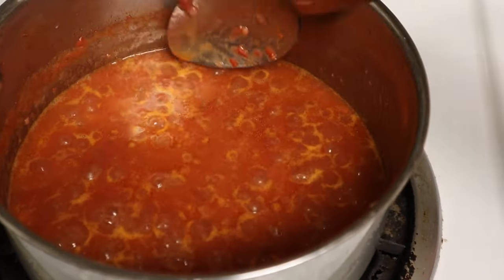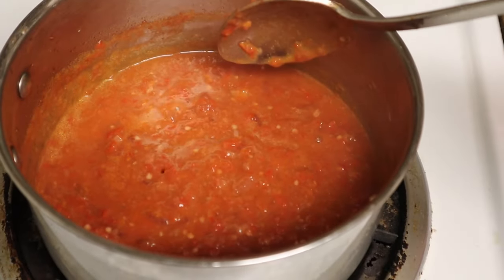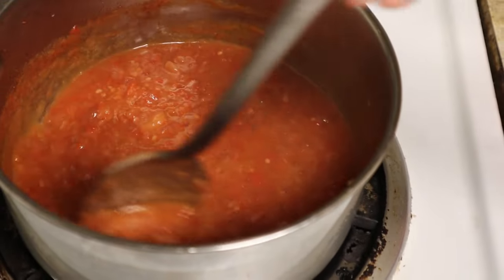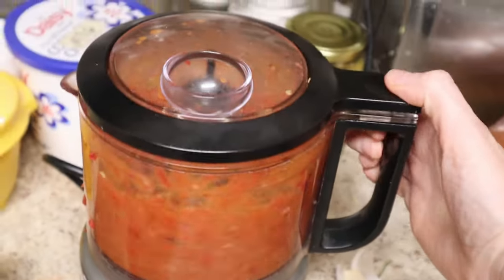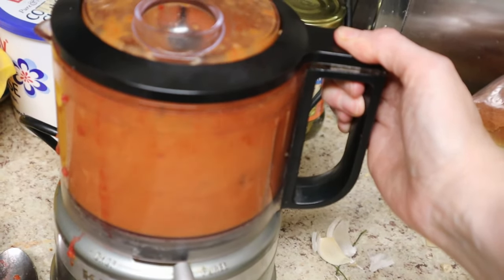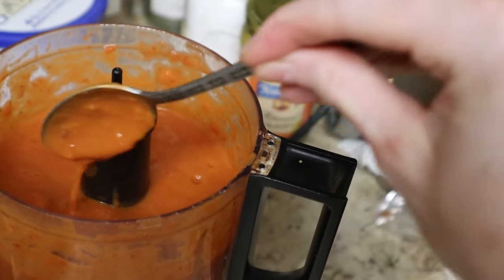Okay, it is a few minutes later and it has reduced a little bit more. I think I'm going to go ahead and puree this — you can see it's already starting to kind of go splurt because it's quite thick. And here is our beautiful, luscious hot sauce.